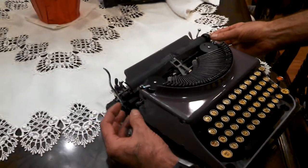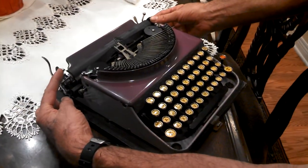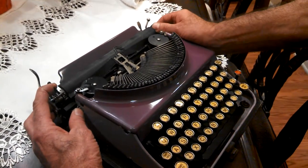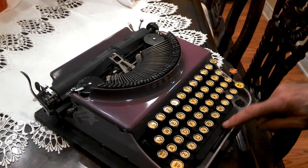To unlock the platen on the Remington carriage, pull the little black lever towards you, and on the platen knob on the right hand side, withdraw it to the right. That will unlock your carriage.